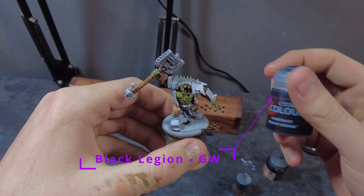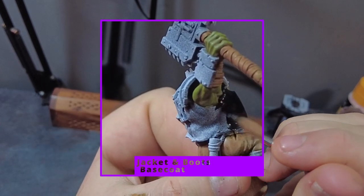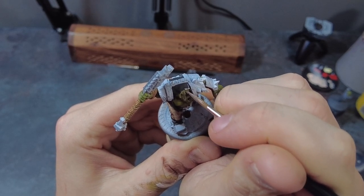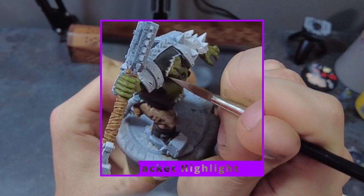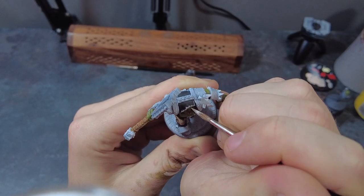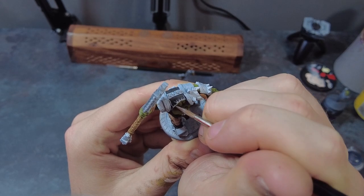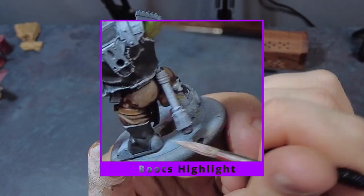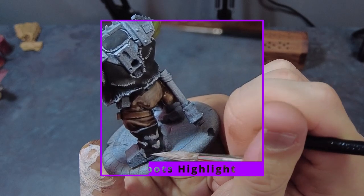Moving across to the jacket and boots in black, start with a coat of Black Legion as the base coat for a nice sleek black look. Once dry, thin down some Elf Flesh and use this for highlighting to create a weathered effect — scratchy weathered edges on the jacket and smoother, broader, glossier patches for the boots. For the jacket, focus on creating scratchy highlights on all of the edges and raised sections to depict distress and wear. For the boots, aim for a smoother, larger patched-type highlighting across the bigger areas.